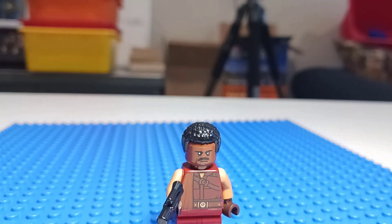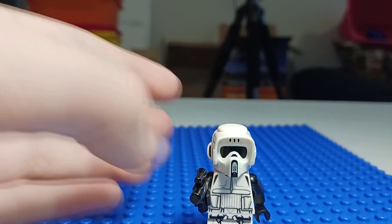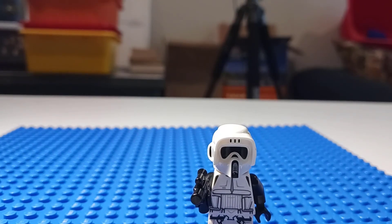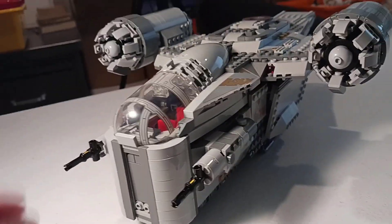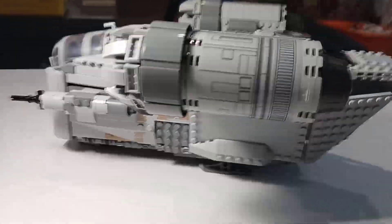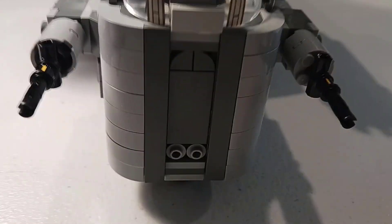I'm glad that the Razor Crest included Greef Karga. Next up is going to be IG-11. And here is the Razor Crest — it's a very nice build, a lot bigger than I actually anticipated. It's an Amazon and LEGO exclusive, I believe, so you can only find it there. You can't really find it in stores unless it's at a Walmart warehouse where they bought it off Amazon or something. The front looks very nice — pretty plain and simple.